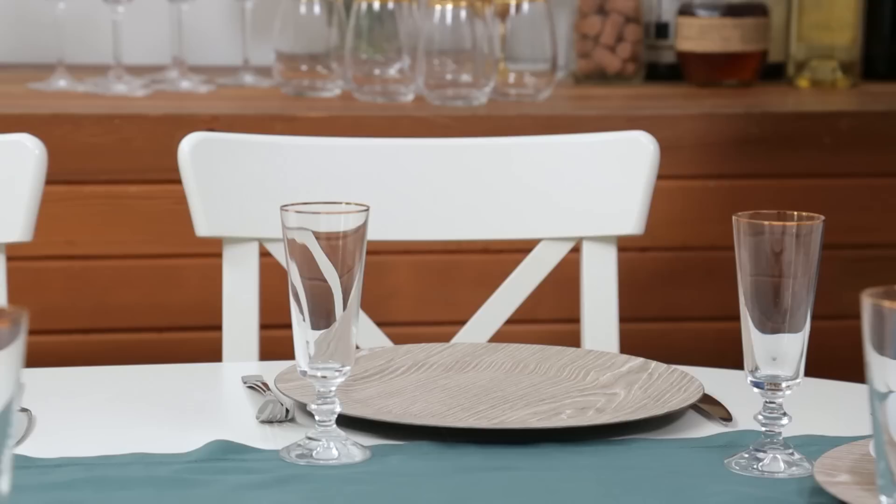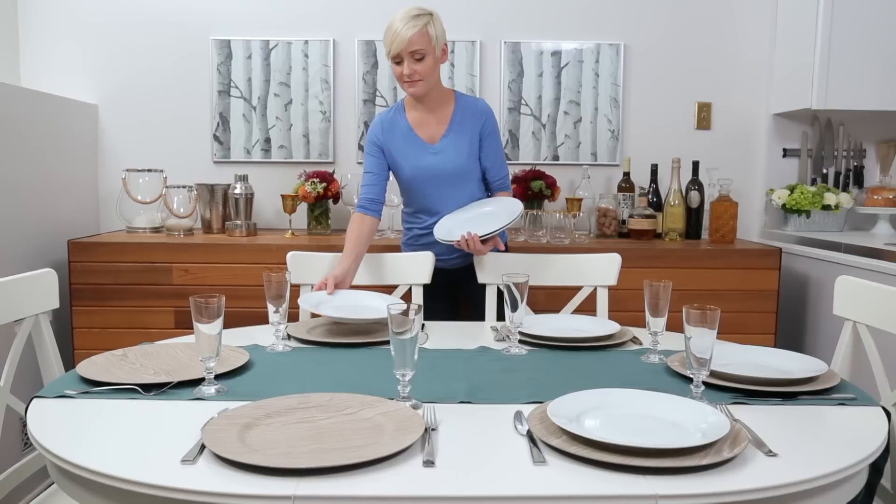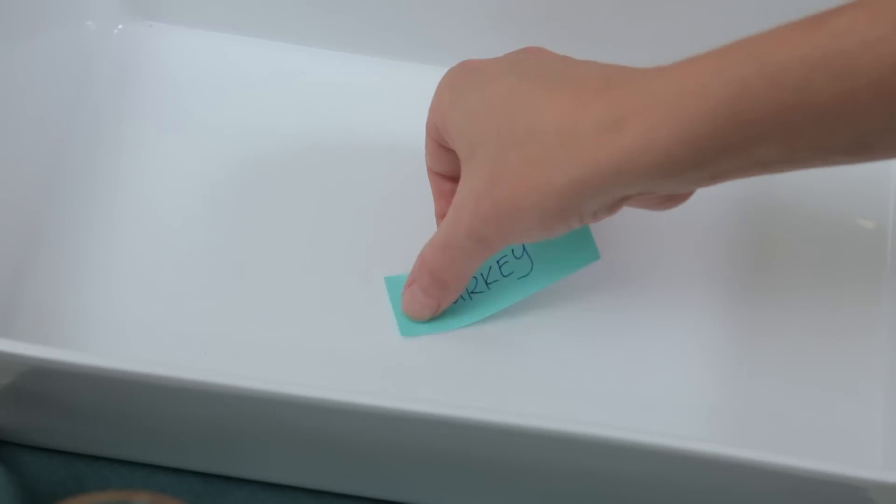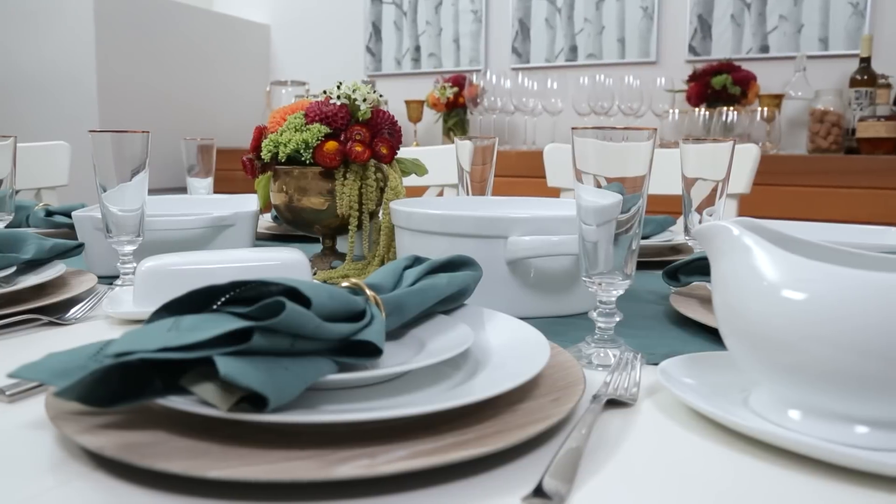Another great way to get ahead of the game is to set your table the day before. I like to put out all of my place settings and my serving dishes. I even add a sticky note to each serving dish so I know which food is going where.